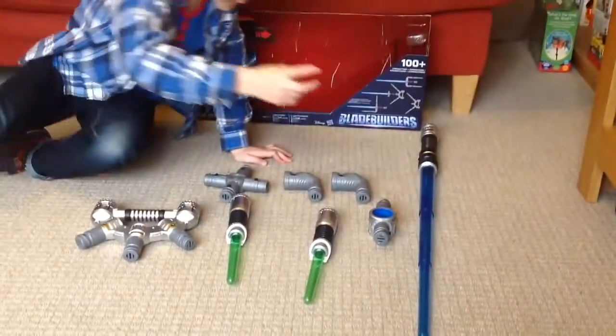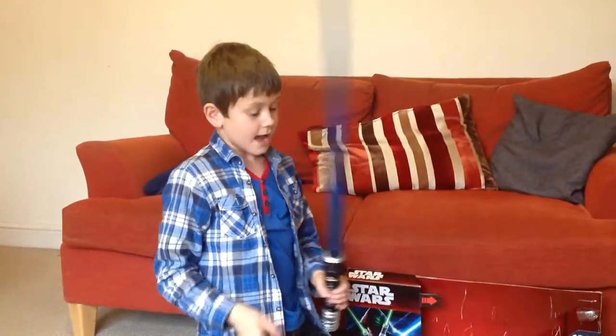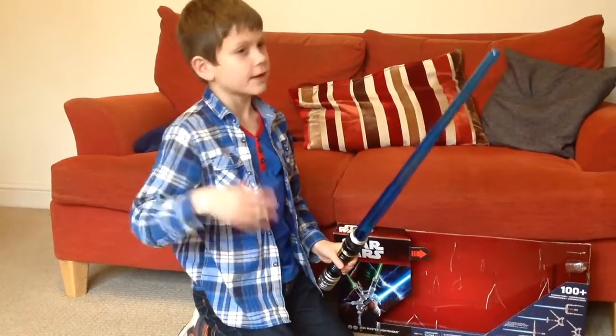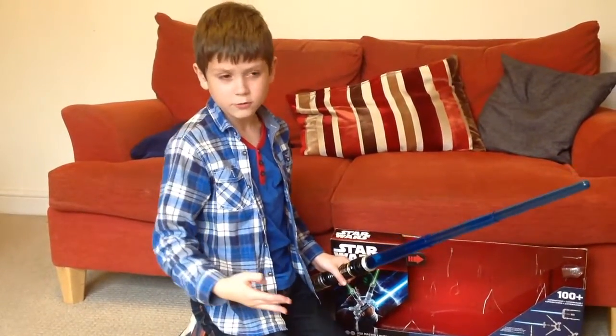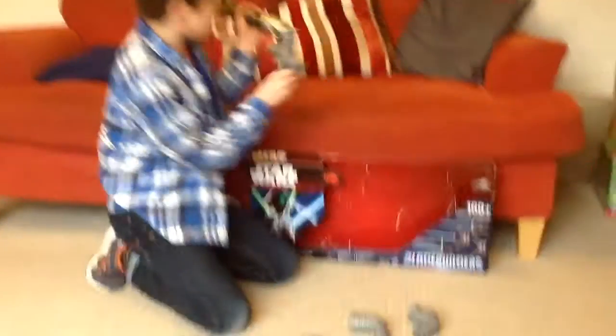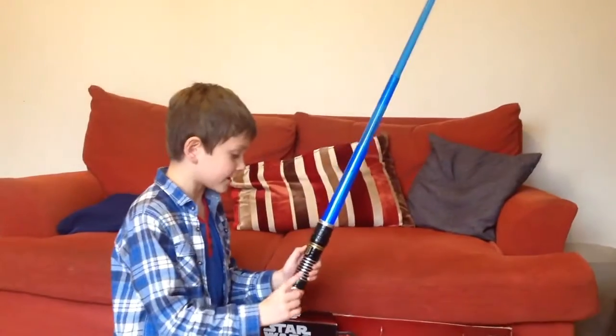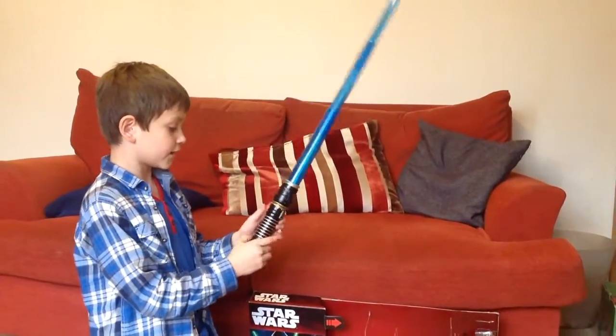So let's start off with the lightsabers. This one contains three batteries — it's already added to the set. By the way, you can't just add little lightsabers onto it like the ones from my 100 views special; it has to have this connector piece. It's on mode one at the moment, so you can switch it off straight away.